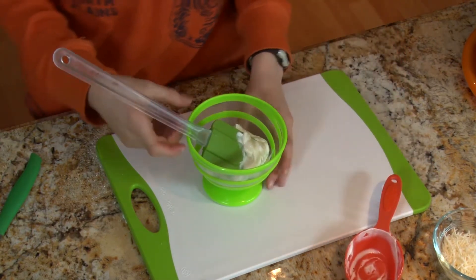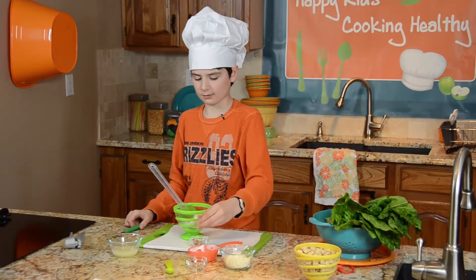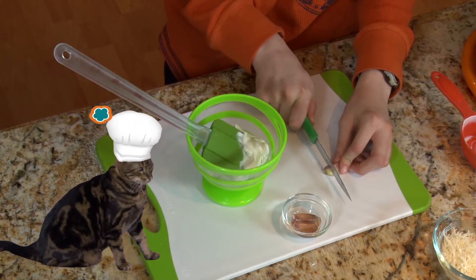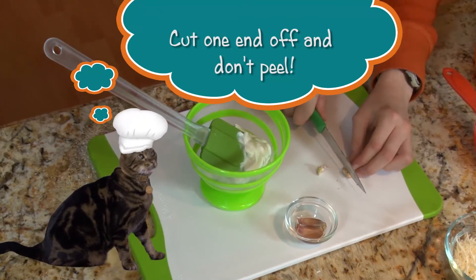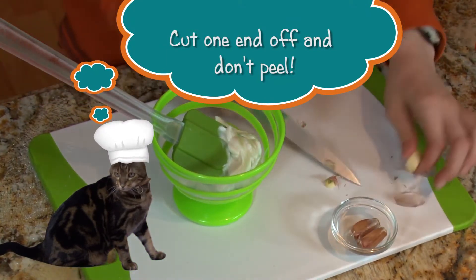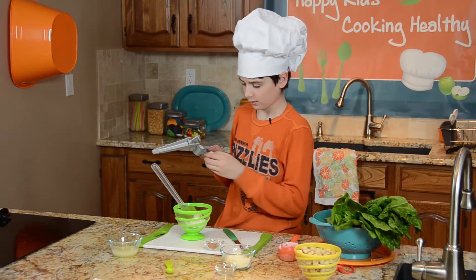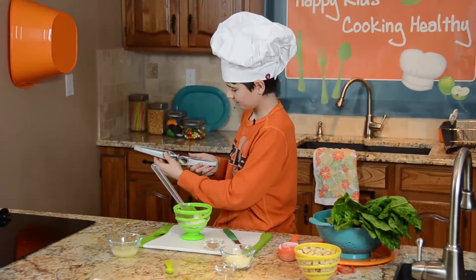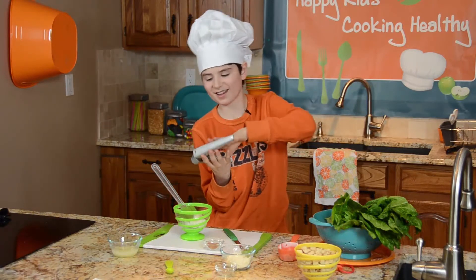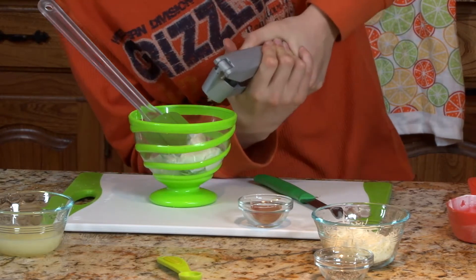Now I'm going to put in these cloves of garlic — I have three cloves here. To do this, I'm going to take the knife and cut the ends off, on all three, one at a time. Here is our garlic press. I'm going to open it up, take your garlic and put it in here like so. The smell is making me really hungry. Then you just push this down.